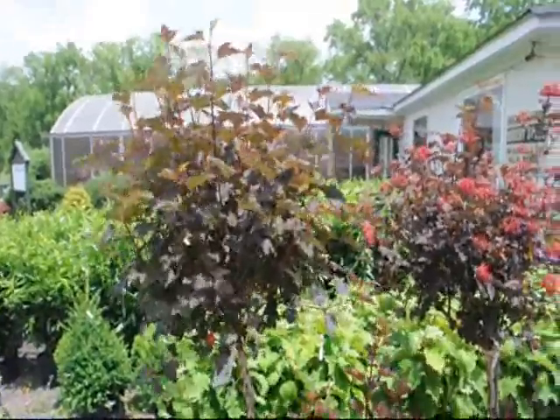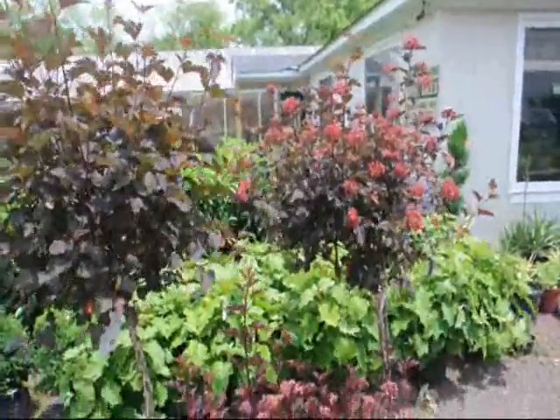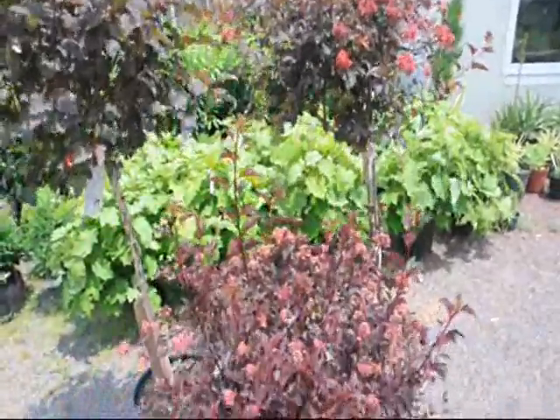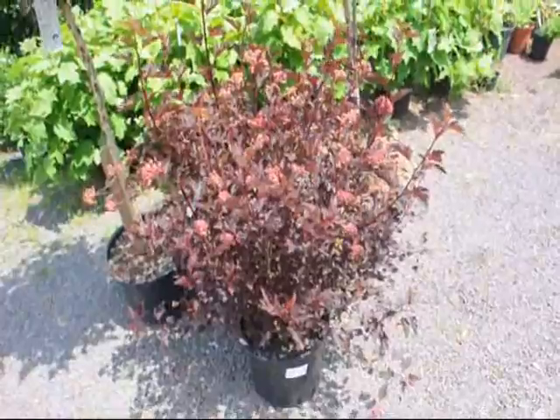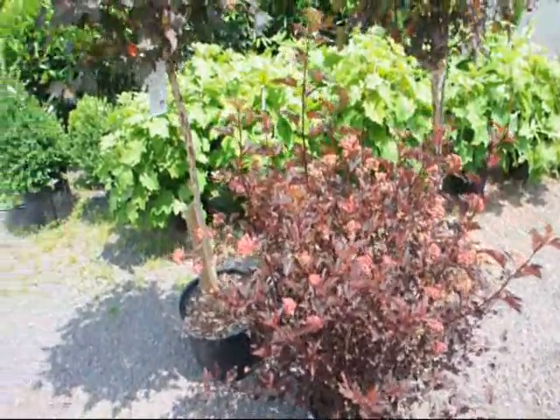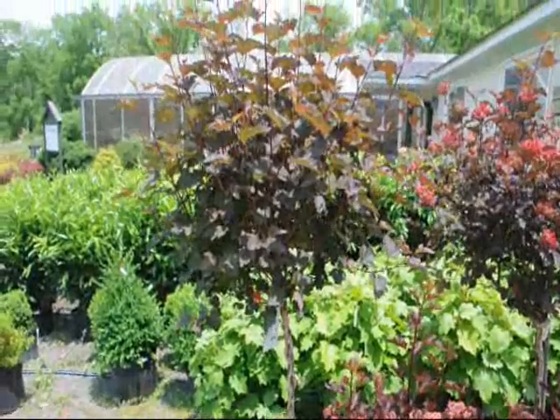Ninebarks are a native plant that comes in both a tree and a shrub form. The tree form will go to about 8 feet in height and the shrub form will do 8 to 10 feet. Both will have a white flower in the springtime followed by that red that you see in the picture — that is a seed head which remains on for quite a long time.